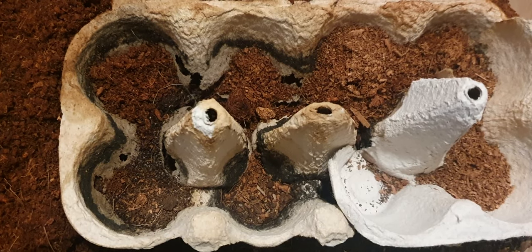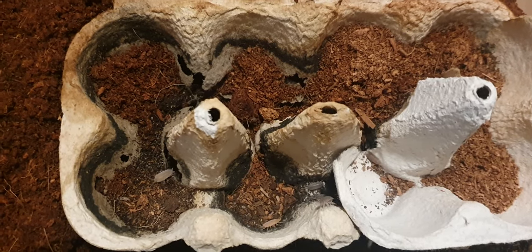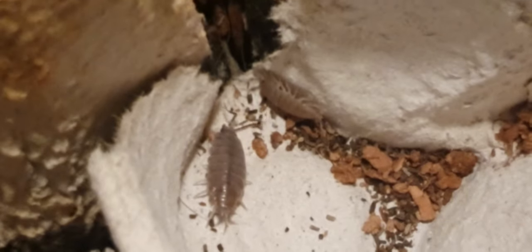Let's peer into the snug abode. Aside from the delightful isopod inhabitants, there's a tiny population of flies — or perhaps springtails — cohabiting within this vivarium. Though wait, springtails don't have wings. Peering through these minute openings, one can catch a glimpse of the isopod colony thriving down below. This seems to be the pulsating heart of their habitat.